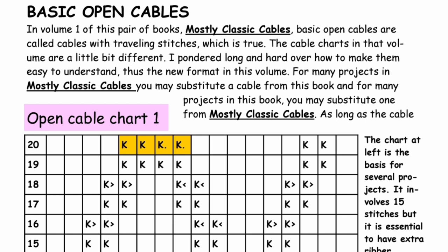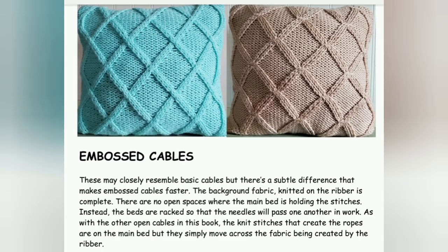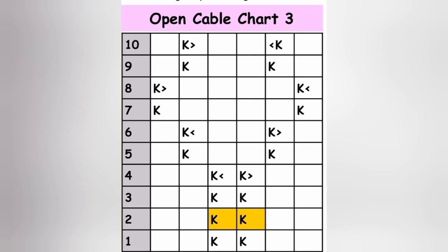Open cables can be of two kinds. Basic open cables are just like hand knitted cables, but we accomplish them on the machine. Embossed open cables are very simple on the knitting machine and much more involved in hand knitting, and I don't know of anybody who ever hand knits them. Both of the samples you see were knitted on the machine. The blue aqua-colored one on the left is a basic cable. The mocha-colored one on the right is an embossed cable. I made both on the Brother 260, and the mocha embossed sample took me roughly half the time of the aqua sample.